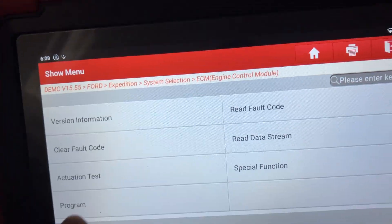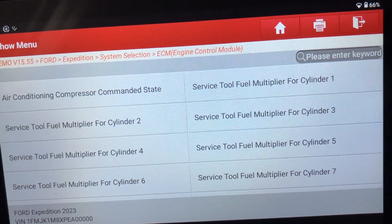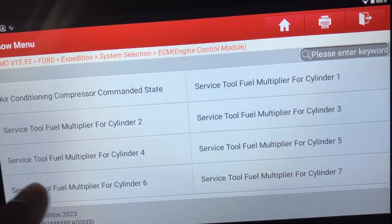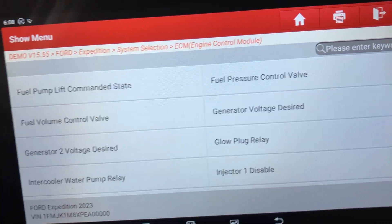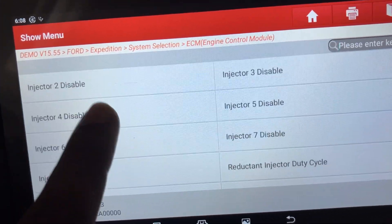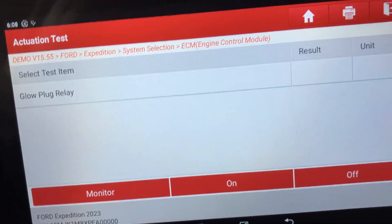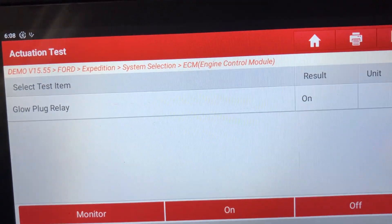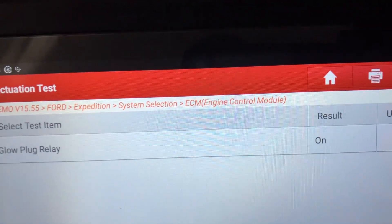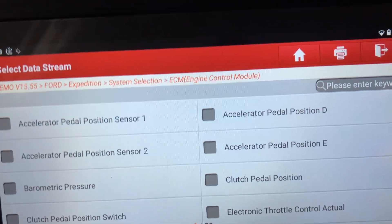You also have an actuation test and you can activate all these things to see if they are working properly the way they should be — like the glow plug relay. You can turn it on, you can turn it off, you can monitor it. There are various functions on there.